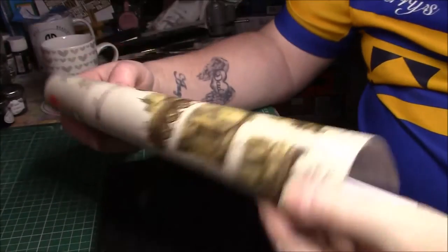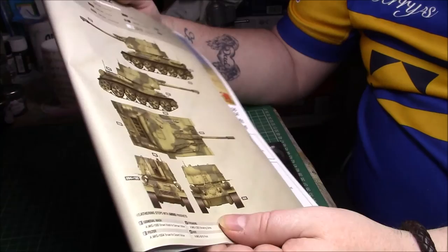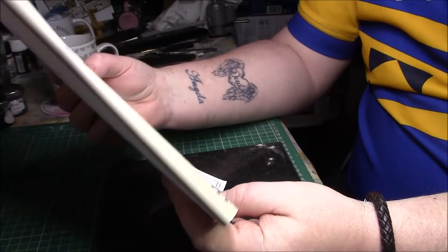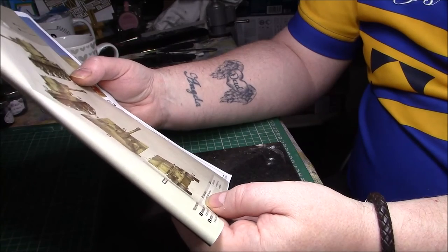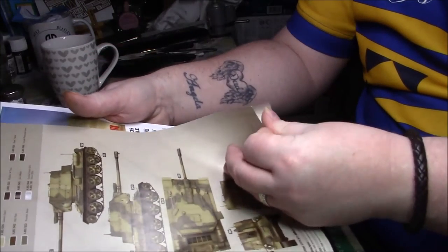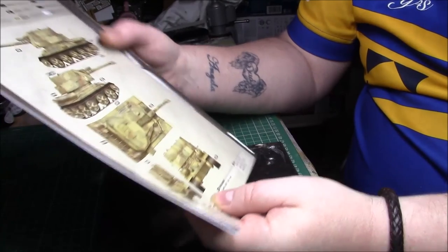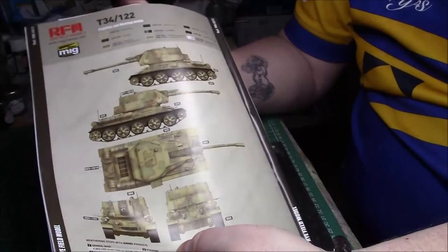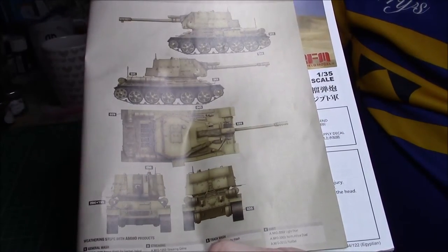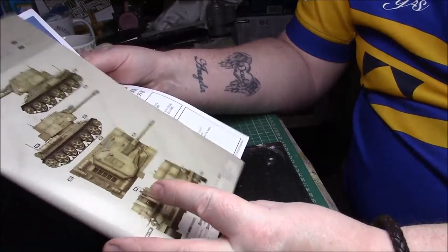The color callout pages are on nice color paper with both side views, front, back, and top. We have three schemes: one with weathering steps for MiG products - doesn't give me any information about the unit; another with a slightly different camel pattern, a bit lighter; and one that's basically sand yellow with no markings at all of any description. More decals to use, which I hadn't really noticed.